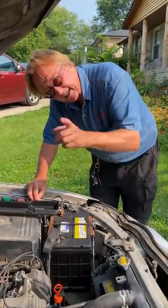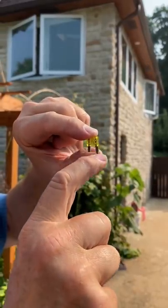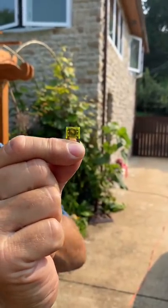I check them electronically as a mechanic, but you can just pull out the fuse and check it. If it's continuous inside like this, it's not blown. But this is what happens when the fuse blows — you can see it's all burnt out inside and it's no good.